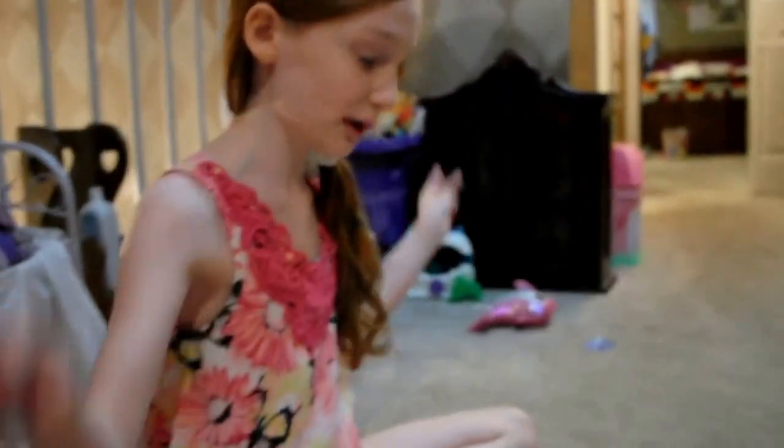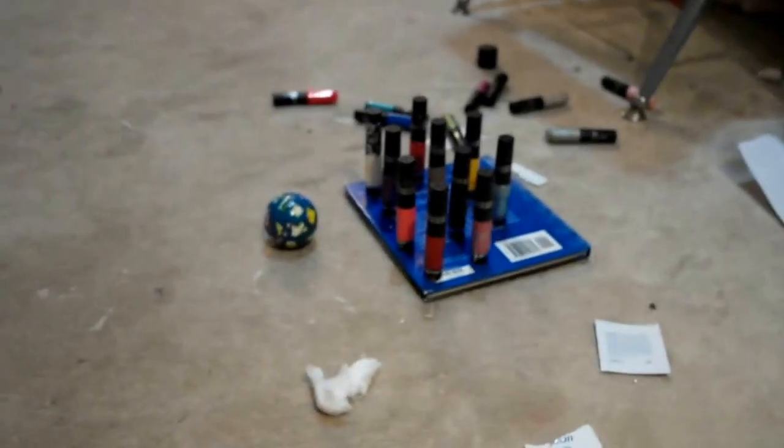Hello everybody, here's a way to do bowling cheaper. It's the fingernail polish.